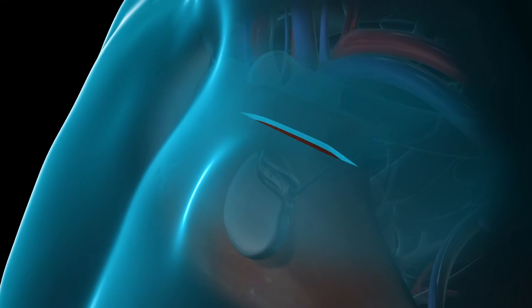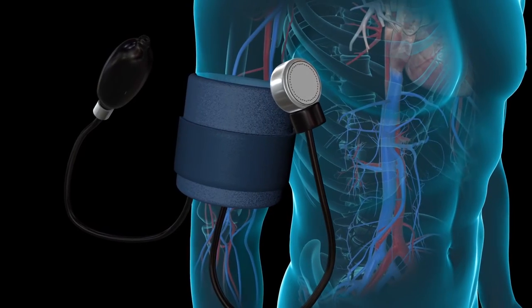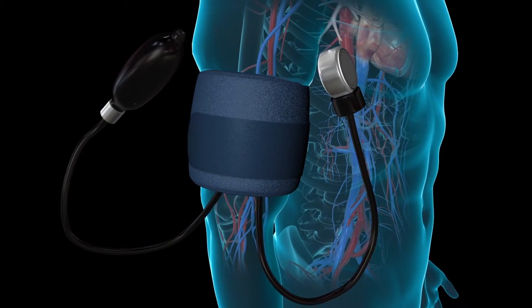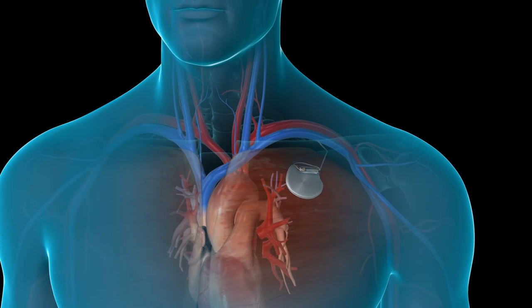Your surgeon will then sew the incision back together. While you're in the hospital, your doctor will monitor your heart rate and blood pressure to be certain the pacemaker is working properly. Before you leave, he or she will make final adjustments to the pacemaker settings.